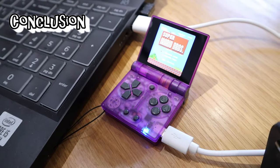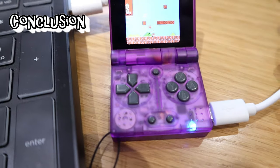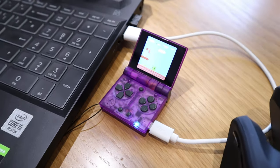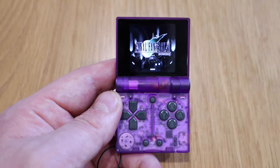So clearly this is the tiniest emulator gaming console that you could carry with you — it's the size of a keyring. It's really tiny. I can't believe how tiny it is, and you can play up to PlayStation 1 games. I downloaded Final Fantasy 7 and Grand Theft Auto 2.